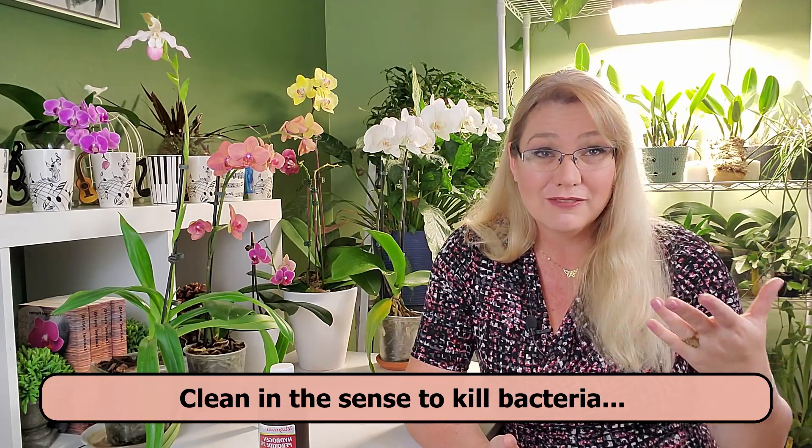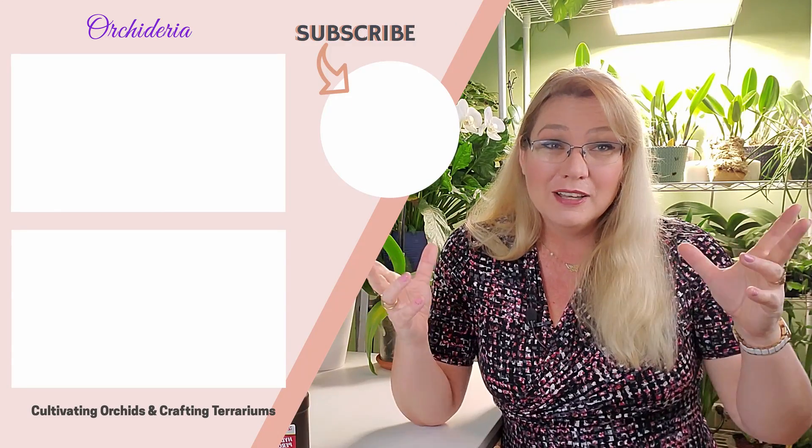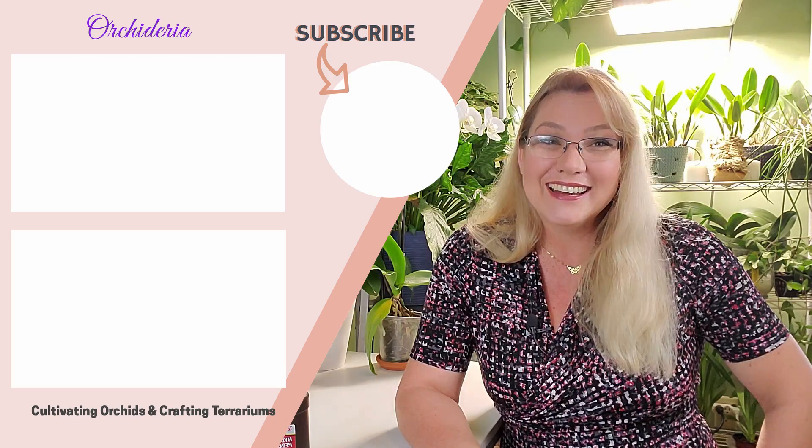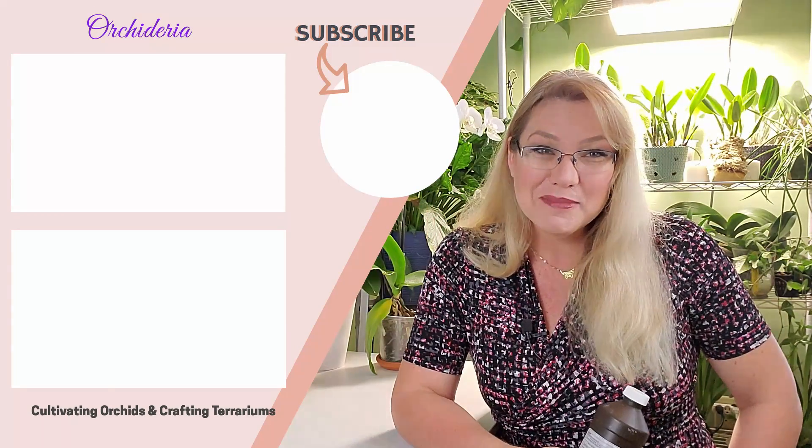If you're going to clean your orchid roots, use another product like Physan 20 or another bactericide or fungicide proper for plant or orchid care. Hydrogen peroxide just doesn't cut it. Will it kill your orchid completely? Probably not — it's been used and recommended many times, even by respected orchid growers. In desperate situations where you're trying to salvage something, it can form the reaction we want. But use it wisely, use it sparingly. Happy cultivating!